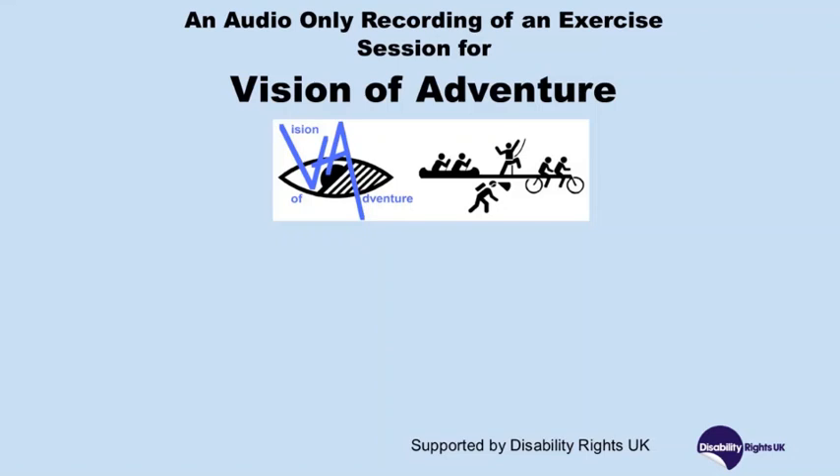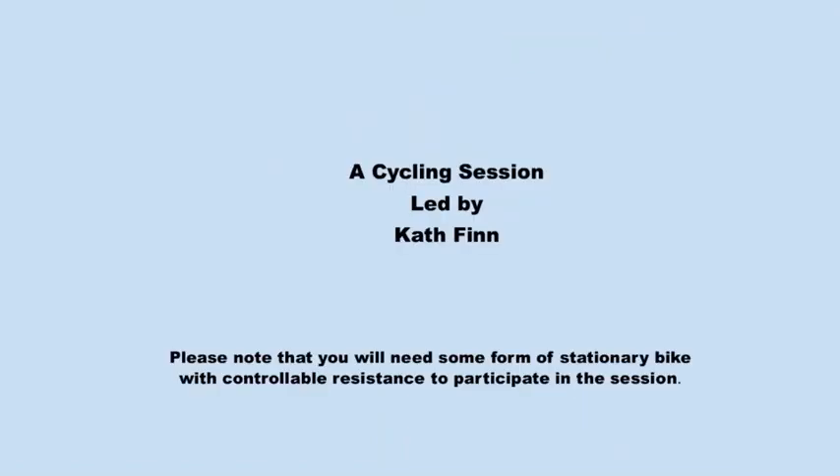An audio only recording of an exercise session for Vision of Adventure. This recording is supported by Disability Rights UK. A cycle session led by Kath Finn. Please note that you'll need some form of stationary bike with control.